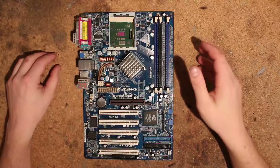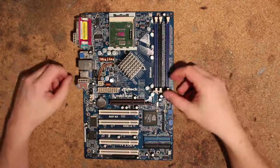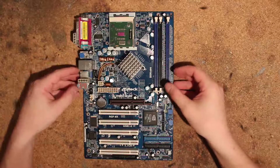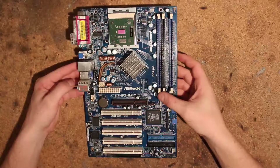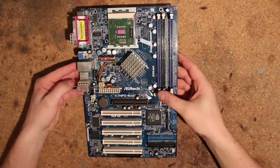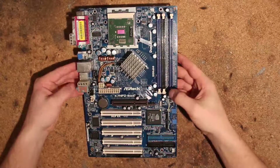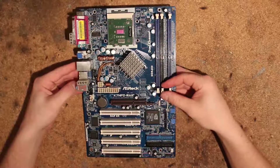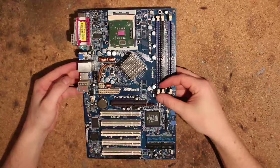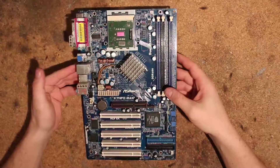Hi, this is Tag again and today I have a mod overview of this ASRock board for you. This is the ASRock K7 NF2 RAID — I would say the best, if not the only one, that ASRock made with the NF2 Ultra chipset. This board has a few unfortunate design decisions that require mods to fix it for overclocking, so we will go over them.